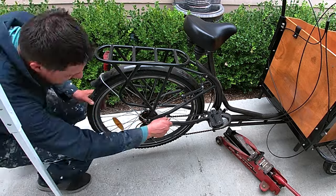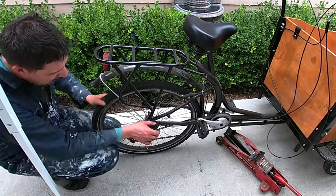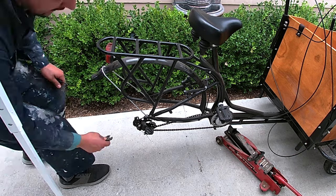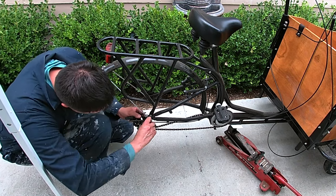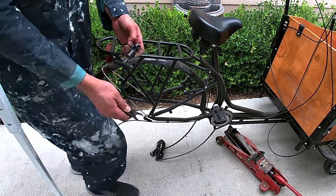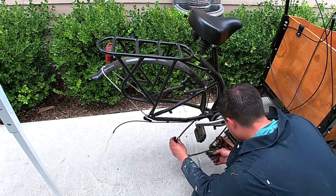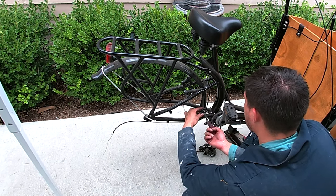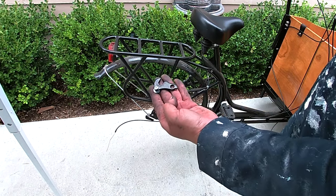Let's get this wheel off. We need a little more height. While we're at it we'll take out this trailer hitch. There's the chain — let's get this chain off. We got two options here; looks like we have to go with this option. Now we're going to need to put this derailleur hanger adapter on in order to get that new derailleur on.